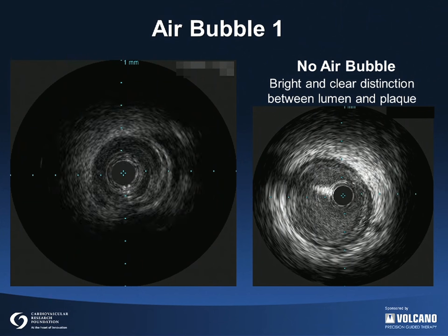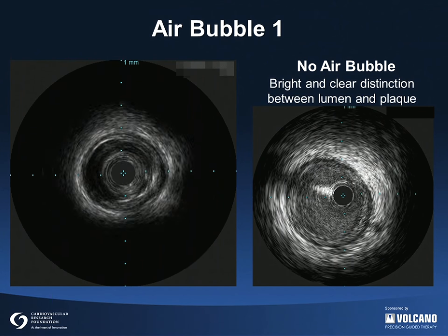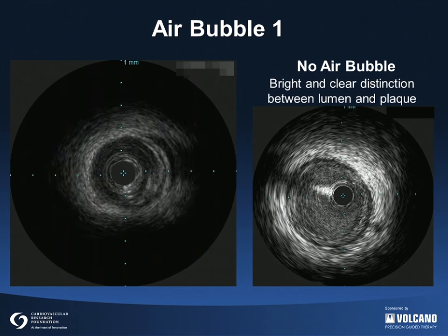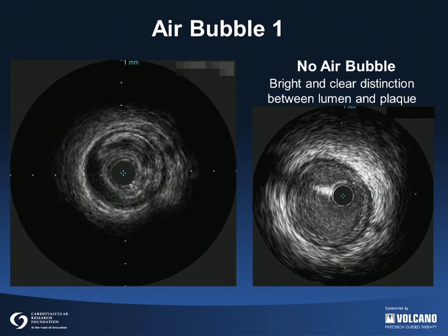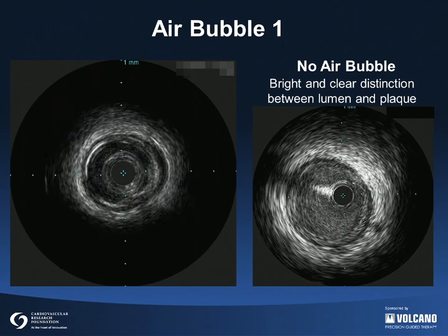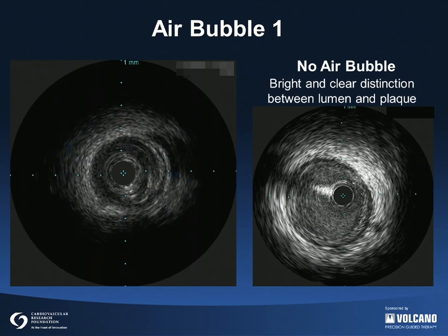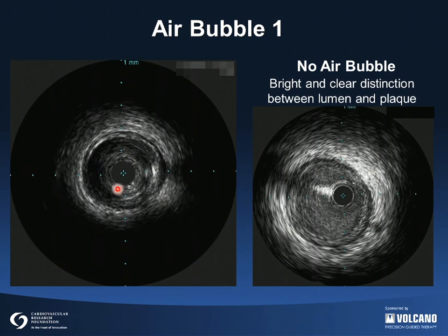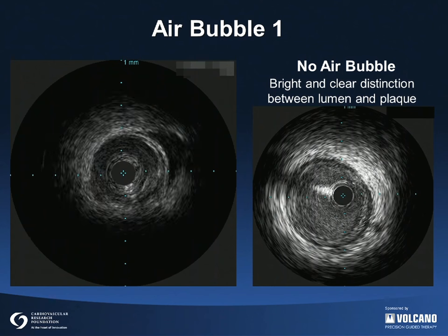Ultrasound does not penetrate air, and air within the IVUS catheter is the primary reason for poor image quality. It indicates that the IVUS catheter was not prepared properly. The IVUS movie on the left shows a dark image due to an air bubble inside the IVUS catheter. The IVUS catheter is flushed to dislodge the air and the image gets moderately brighter, but it's still suboptimal.